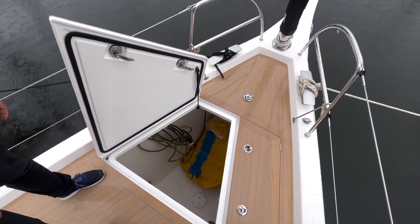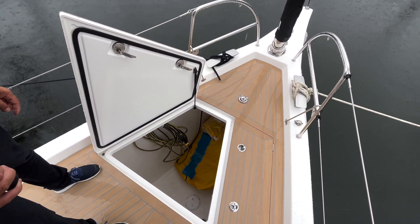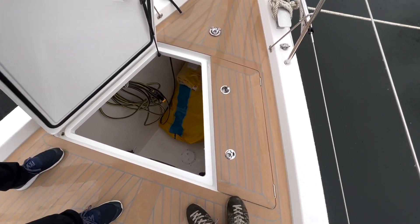It has a bigger owner's cabin forward. It also has more sail area, but the X has a heavier keel and also has an epoxy-made hull.